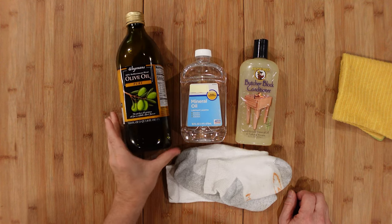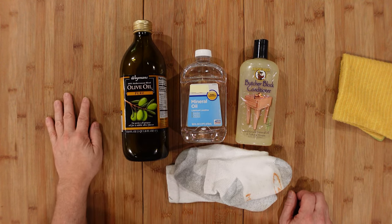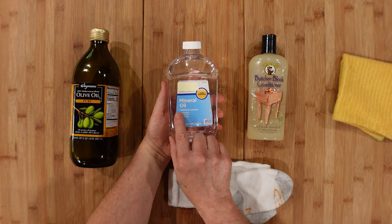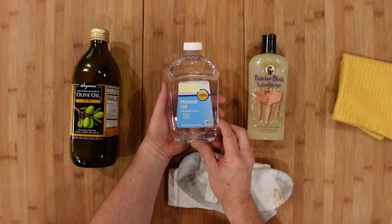Here's the advantage of olive oil: it's readily available and you can use it to cook and to seal your surfaces. Mineral oil is more of a unit tasker — you can use it as a lubricant or laxative. I'll just let your imagination wander there.